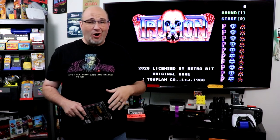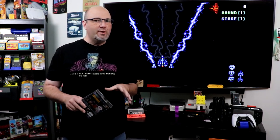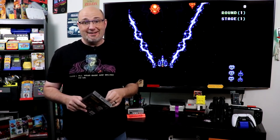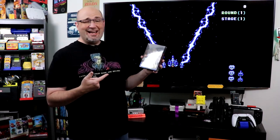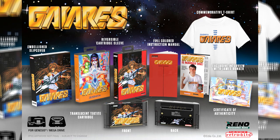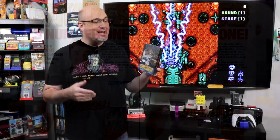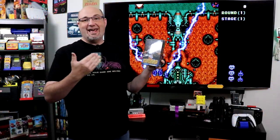RetroBit has been absolutely on fire with bringing some great classic games back that are either really expensive now to get your hands on — like Truxton playing behind me — or had such a limited release they're hard to find. One of their more recent releases is in my hands right now. It is Gairus, and we are lucky to have a copy here, thanks to the fine folks over at RetroBit.